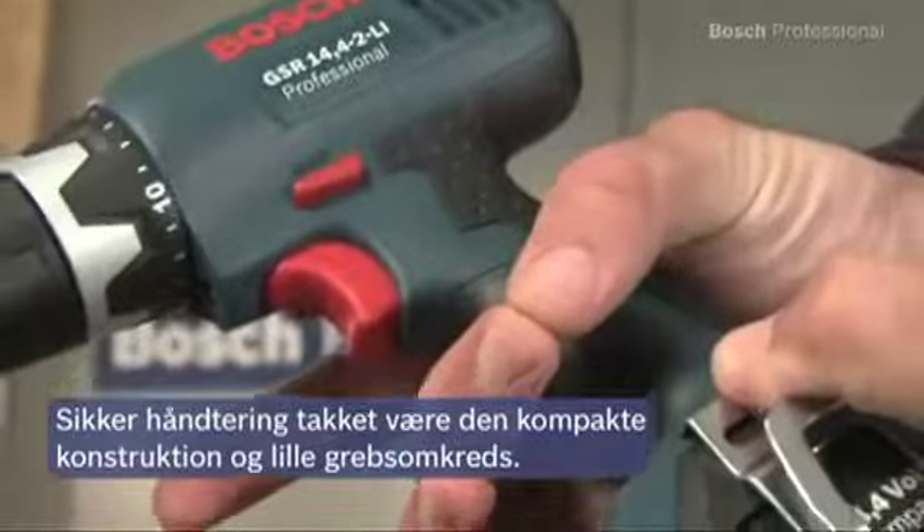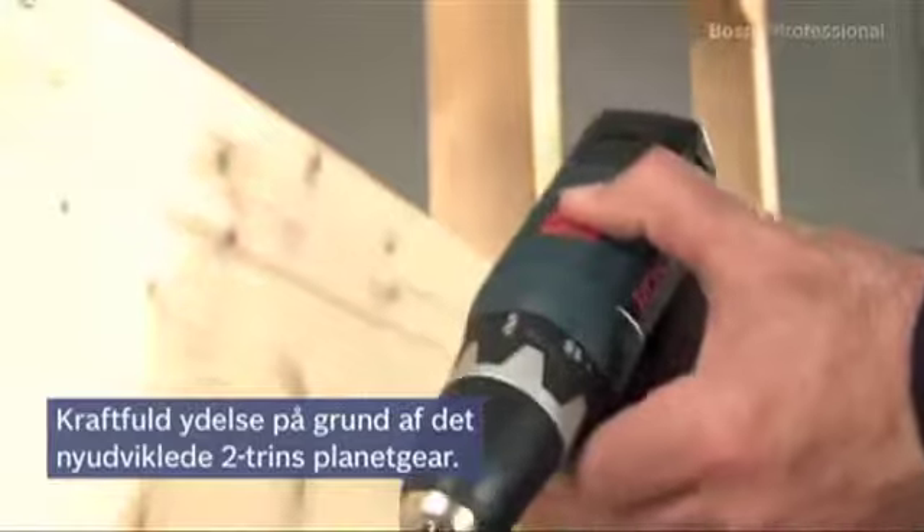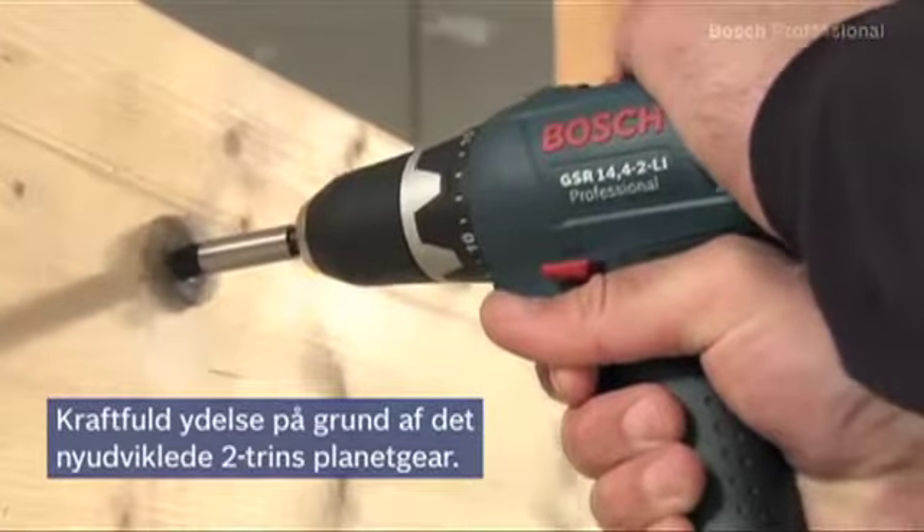Thanks to its slim grip circumference, it sits securely in your hand in all applications. It provides high power with its 2-speed planetary gearbox.